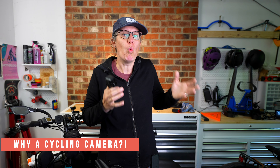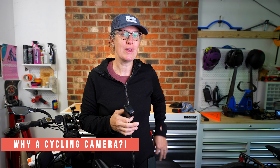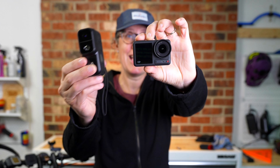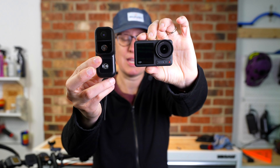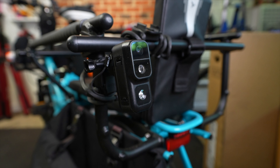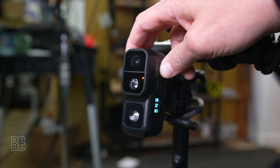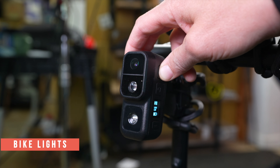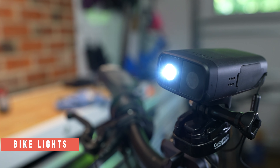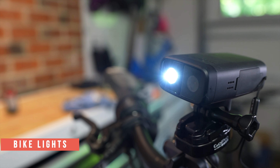The first thing I want to cover is what the key differences are between an action camera and a cycling-specific camera. The first most obvious one is the form factor, which is designed to mount to a bike, either on your seat post or your handlebar. They have built-in bike lights — red on the rear and white on the front, with various blinking options that do affect your battery life.